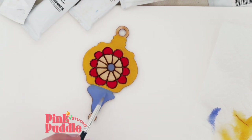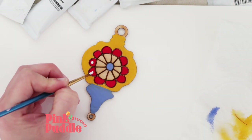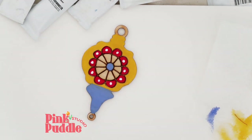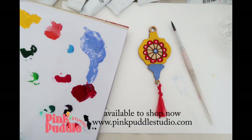Once I go over all of that and over that little middle section again, I'm going to go in and add some white little dots just to finish it off for that pop of detail, which I love. So there you have it — my finished product! Of course I added the tassel at the end. You can shop this now on my website. Thank you!